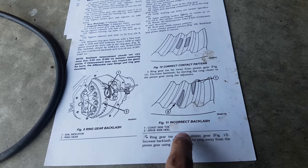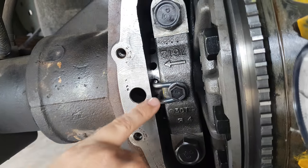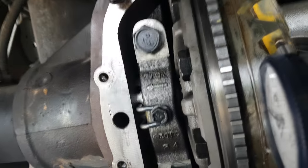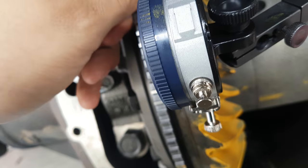...indicates the ring gear is too close to the pinion gear. So I backed it off several times, a couple of adjuster holes at a time, and every time I ran the pattern contact test it just seemed too loose to me.